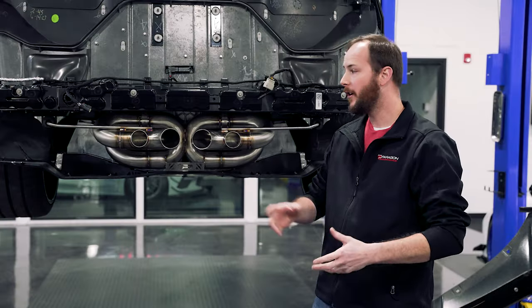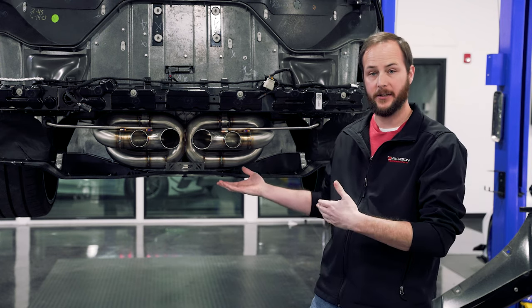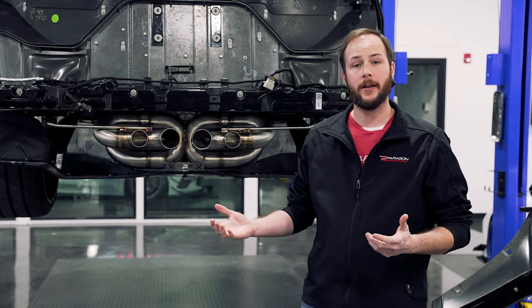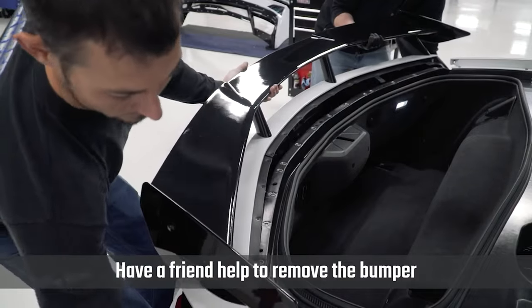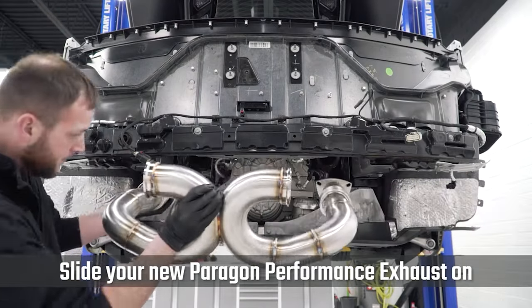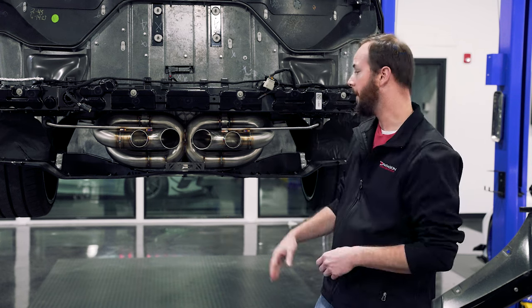As you can see here, we already have the bumper off, factory exhaust removed, and we have the center exit exhaust already installed on this vehicle. If you're unsure how to get to this point, check out our Paragon Touring exhaust install video. That will walk you through getting the bumper off, the OEM exhaust off, and getting this center section installed, as all of that process is exactly the same.